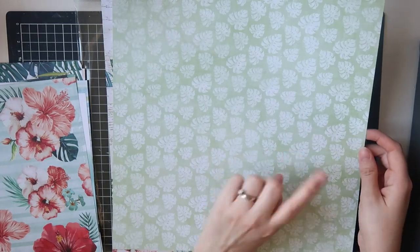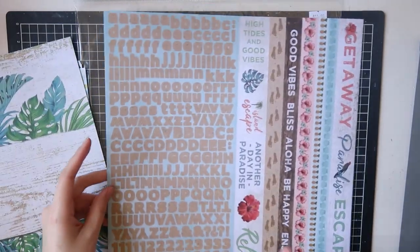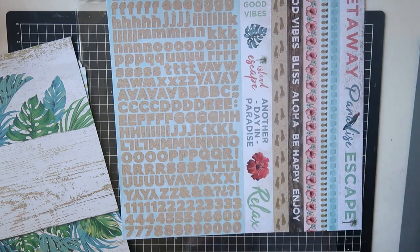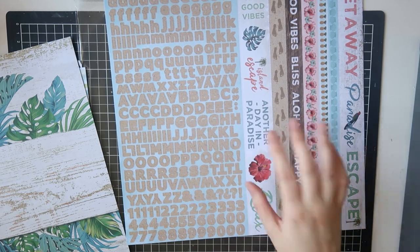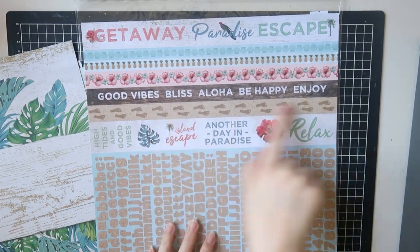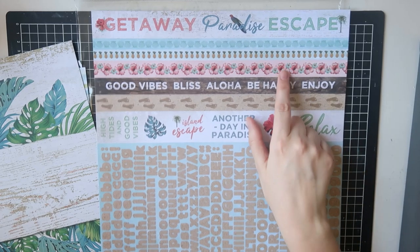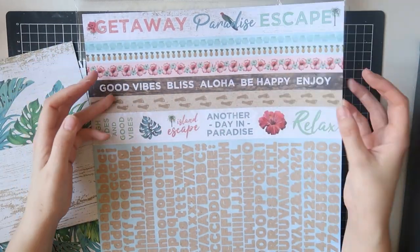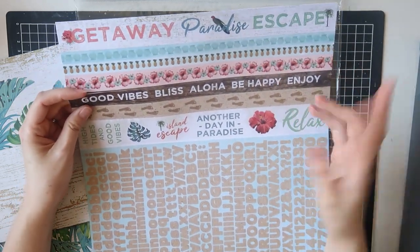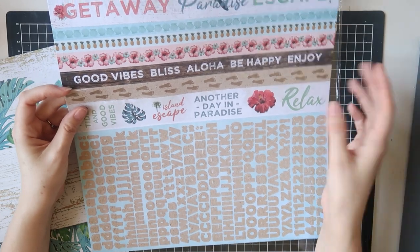Then the sticker sheet — I noticed the alphas on the sheet are similar to the ones I just bought separately, but they are slightly different so that's okay. There are large border strips — I find some people struggle to use these but I like to cut them up and layer them. They make really nice titles if you cut them apart. I also fussy cut a lot of them — like this flower and this leaf I could definitely fussy cut out.